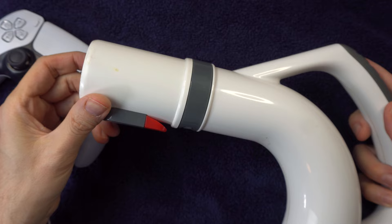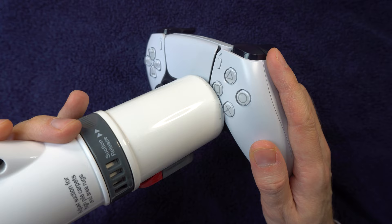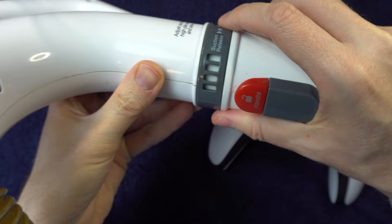Method 5 is the opposite of the last method. Instead of blowing, you're going to vacuum it out with a vacuum cleaner. I advise that you don't use full suction power — if you have a ring adjuster, you can decrease the suction.